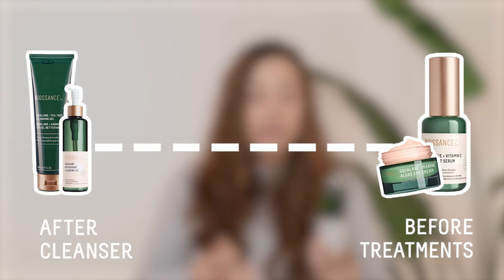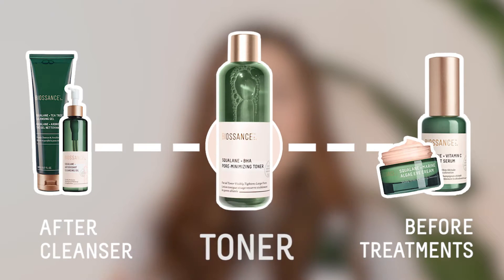And when it comes before your serums and moisturizers, it leaves your skin primed to better absorb those treatments. So when my skin's a little bit wet after applying the pore toner, then my serums and moisturizers can work even better.